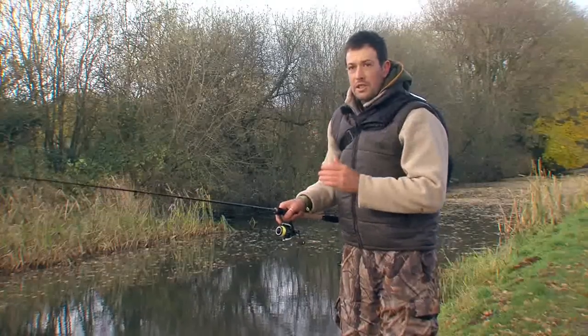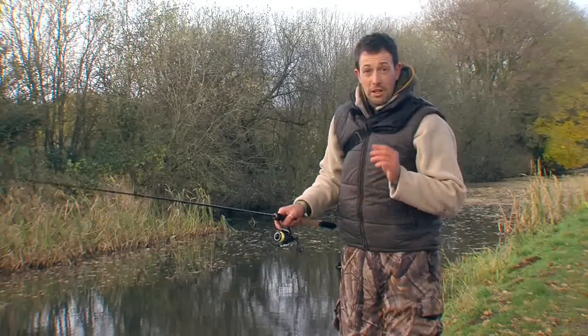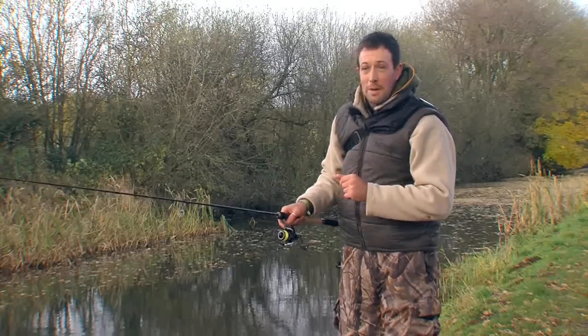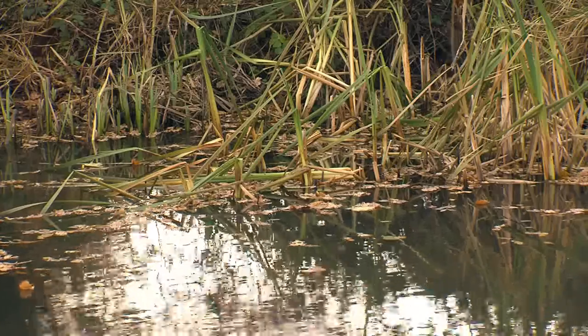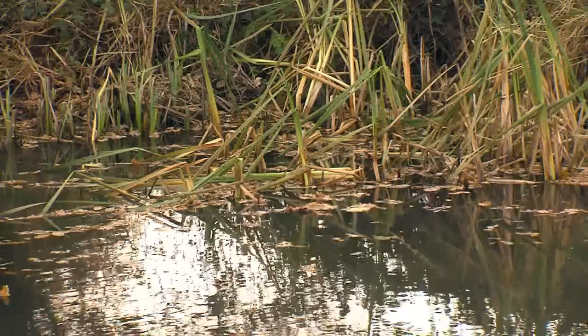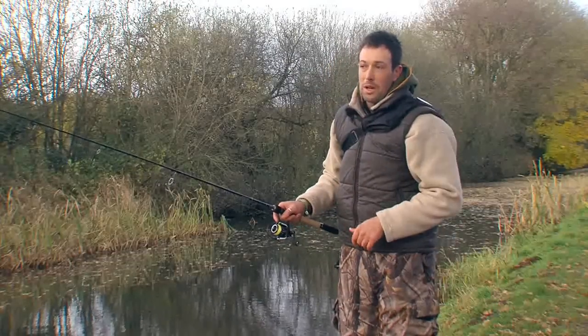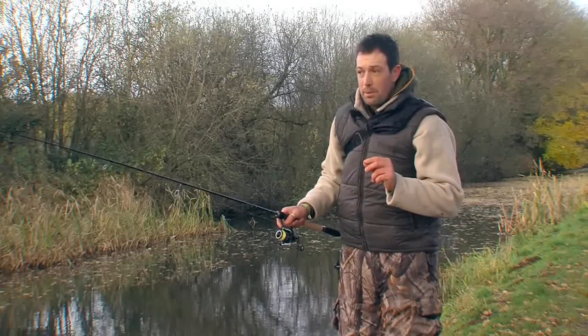Although we're fan casting around the swim I'm always concentrating on targeting particular features where I expect the pike to be waiting in ambush for their prey. Now in a swim like this we've got absolutely loads of features and it's important that we cover them all. Above the surface we can see we've got reeds, overhanging trees, as well as the actual undercut banks themselves that get washed away through boat traffic. All of these are really important areas when targeting pike.